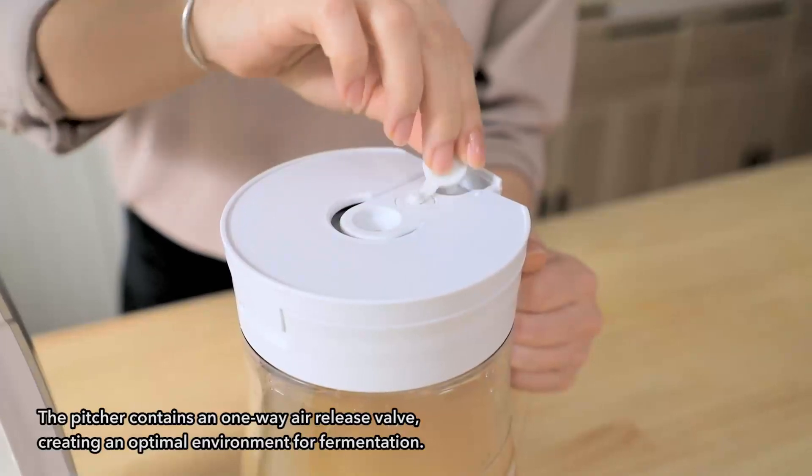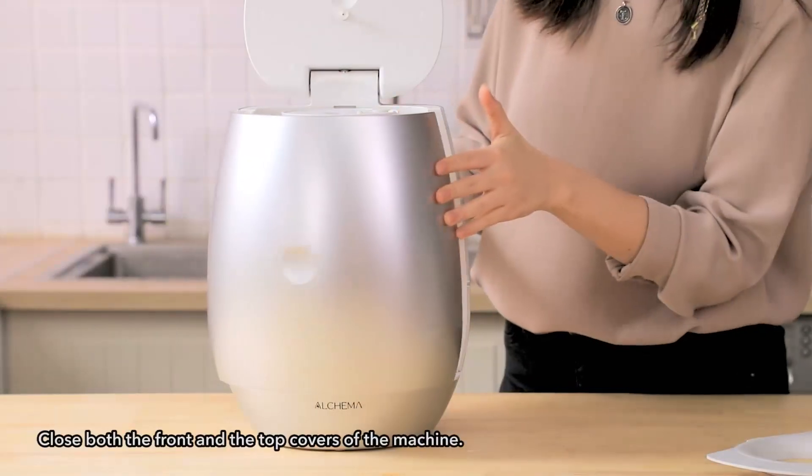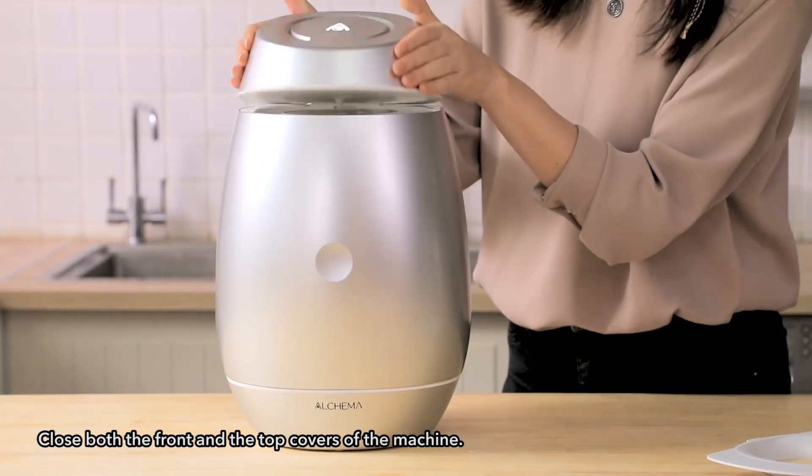The pitcher contains a one-way air release valve, creating an optimal environment for fermentation. Close both the front and the top covers of the machine.